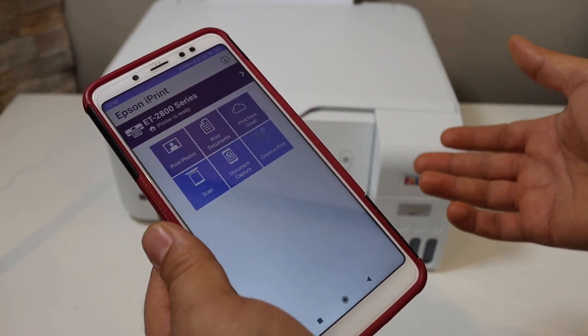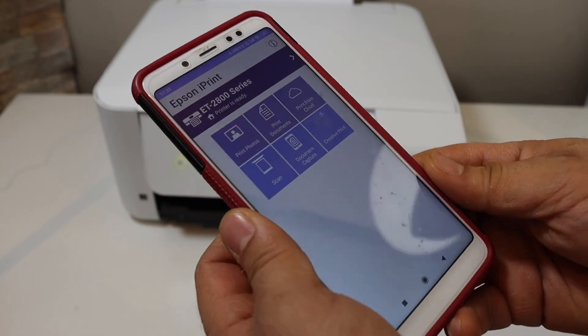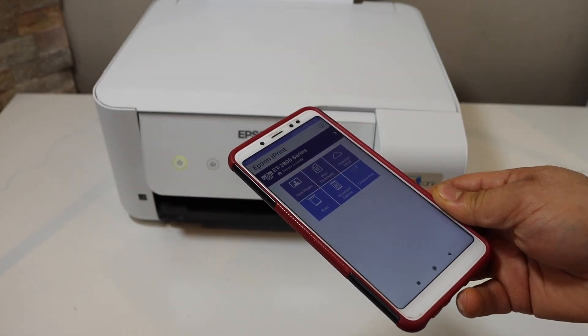From here we can start using it for wireless printing and scanning. This way we can easily set up the printer with the Android phone. Thanks for watching.